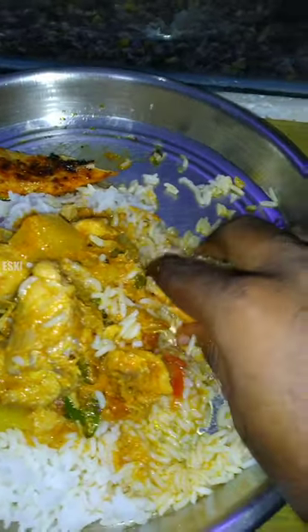It's very soft. It's very juicy. It's very dry. It's very good to eat.